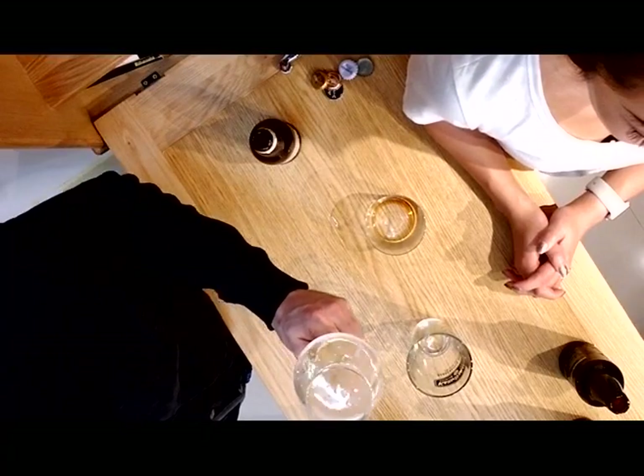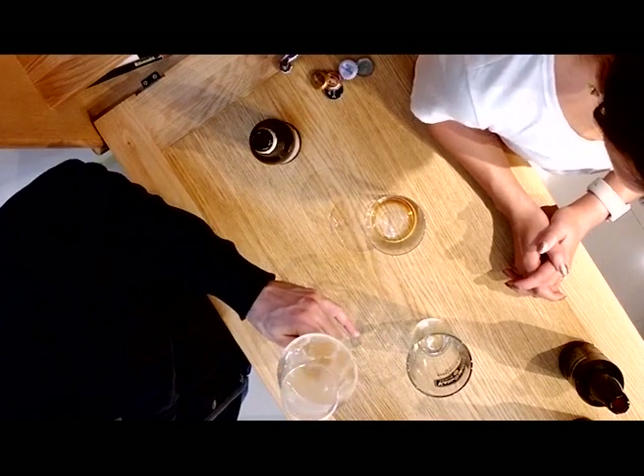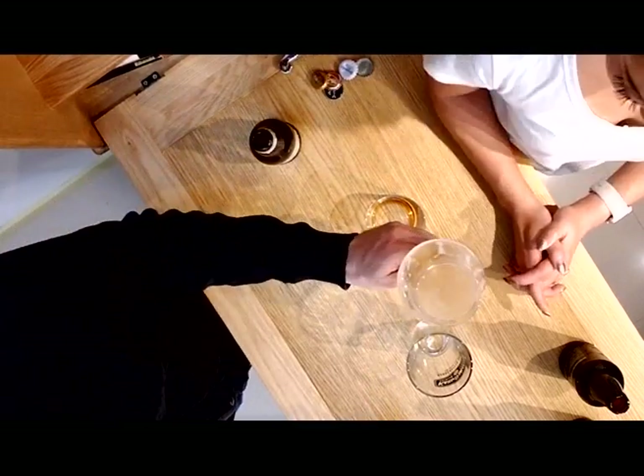I also taste a fruit flavor — kind of like pear. You taste pear? Yeah, a little bit like pear. I can see that. I'm not the best beer taster in the world, but pear is good enough for me!